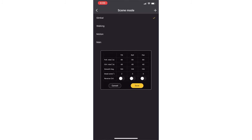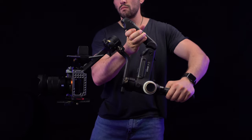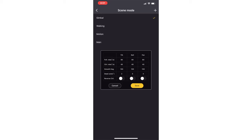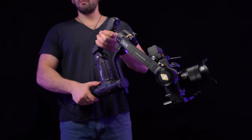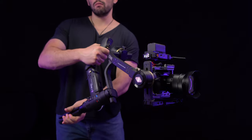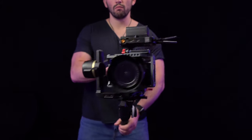So that's our tilt, pan, and roll axis. In the app, we have three columns and five rows: follow rate, control rate, smooth degrees, dead zone, and reverse control. Follow rate is basically how quickly you want the gimbal to follow your actual movements from your hands. Control rate is basically the movements of the joystick — how quickly you want the gimbal to respond to the joystick. Smooth degrees control the dampening of the gimbal. If you start panning or tilting and rolling, it slowly eases into that movement, and when you stop, it slowly comes to a stop. That's the smooth degrees.